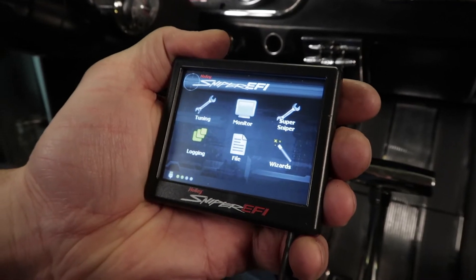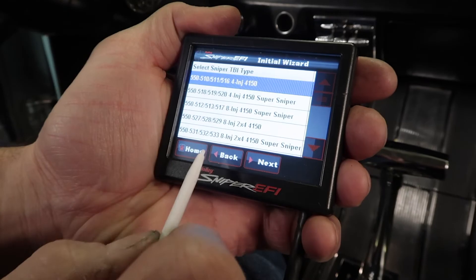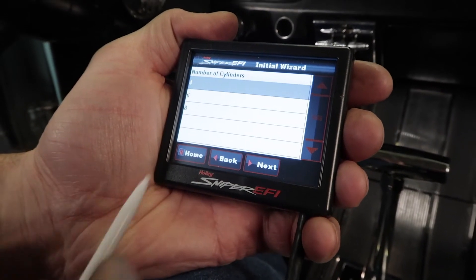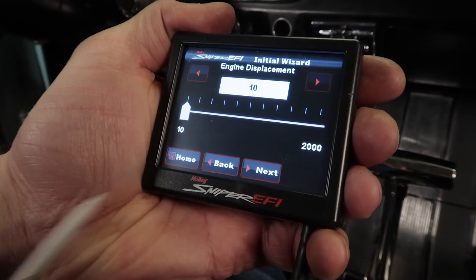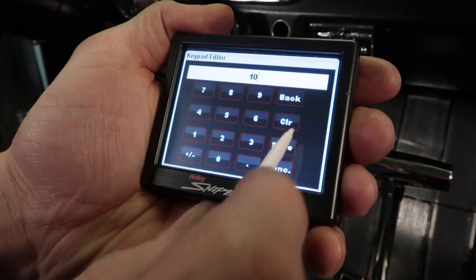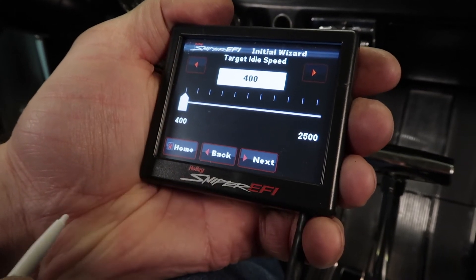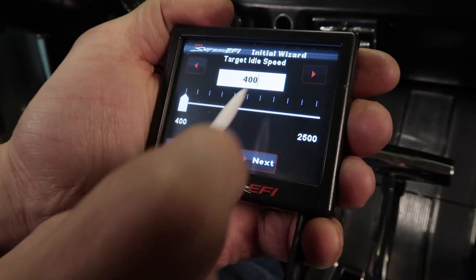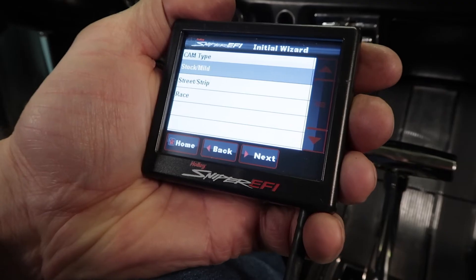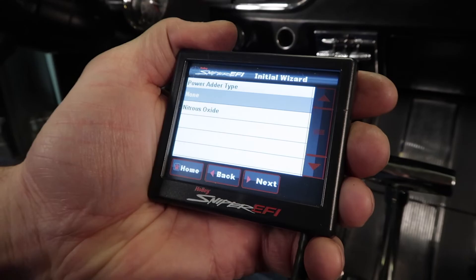We're now ready to run the Sniper Wizard. From the home screen, select the Wizards icon, then choose your throttle body type from the options listed. We've got the 4 Injector 4150, so I'll select Next. This is a V8 engine, so I'll select 8, then Next. Type in the engine displacement — you can either use the slider or manually enter it. We have a 289 cubic inch Ford, so click Save, then Next. Now we need to select the target idle speed — I'm going to shoot for 750 RPMs. Click Save, then Next. Now you need to select your cam type. We have a stock cam, so we'll select Stock, then Next.